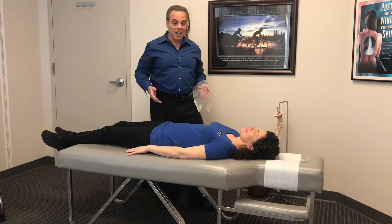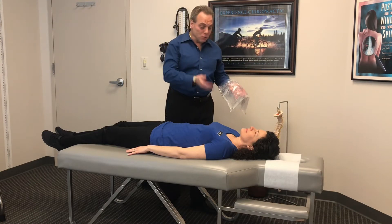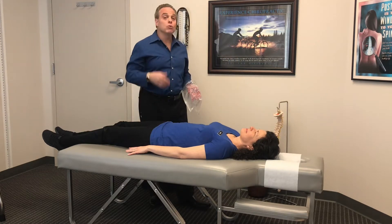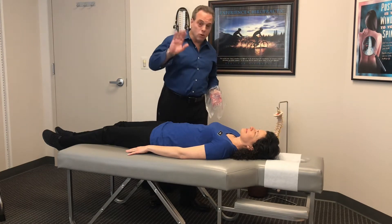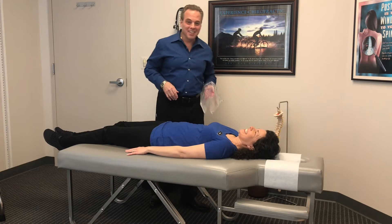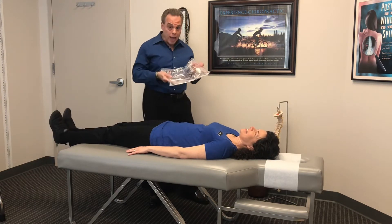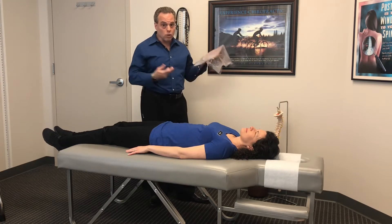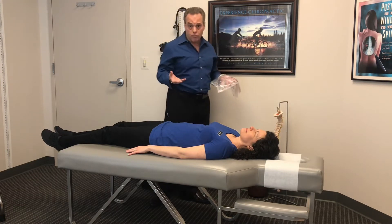Here we are and I'm with my beautiful model Debbie to help us demonstrate how you can do cryotherapy at home. Say hello Debbie. So what we like to use is these gel packs. These go in the freezer and they get really cold — it's like ice. You could use any form of ice.